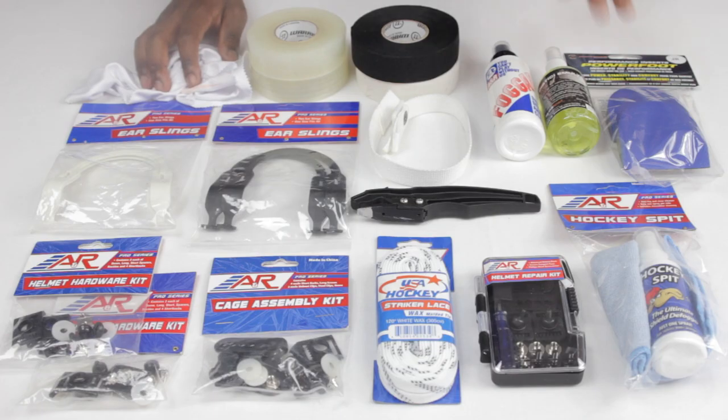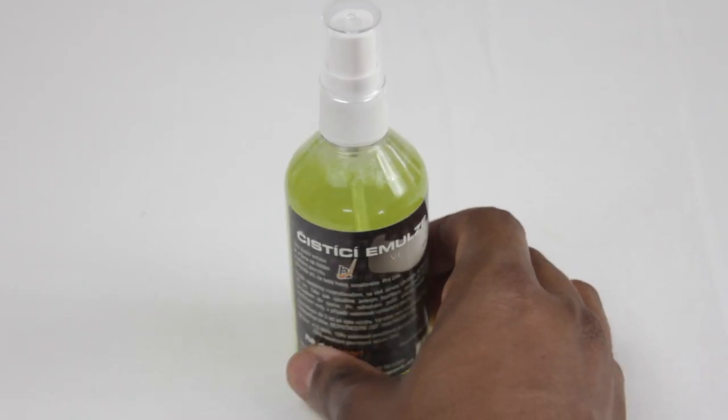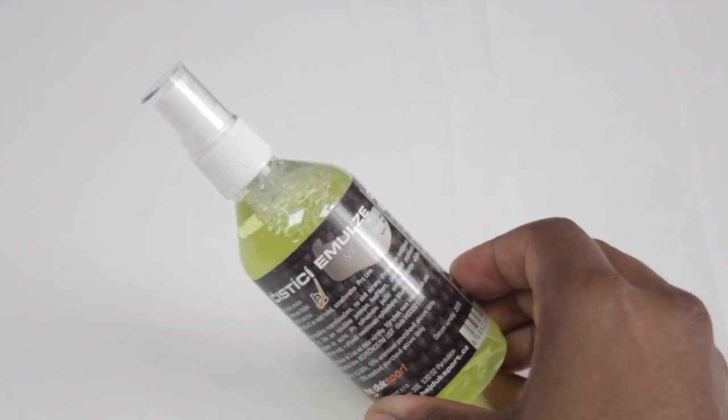Straight off the back of that is going to be visor cleaners, defoggers, or anti-misters — basically things to keep your visor clean. We have a couple of A&R products over here, which are the fog guard and also the hockey spit, and also some Heyduke products as well for making sure that your visor stays clean. These are some of our favorite ones that we've used previously, so if you use a visor, these are definitely going to be recommended.